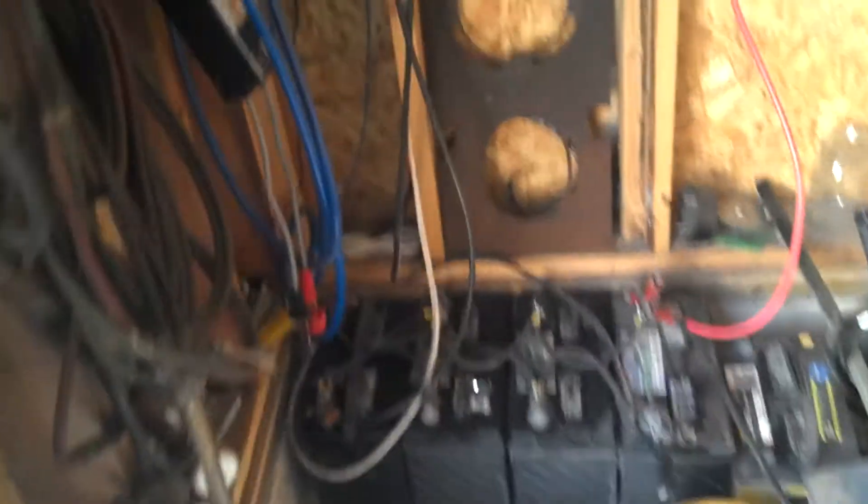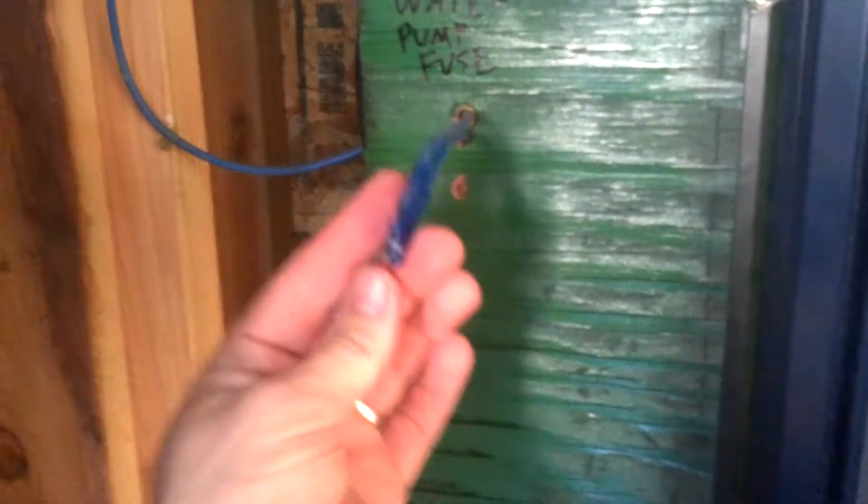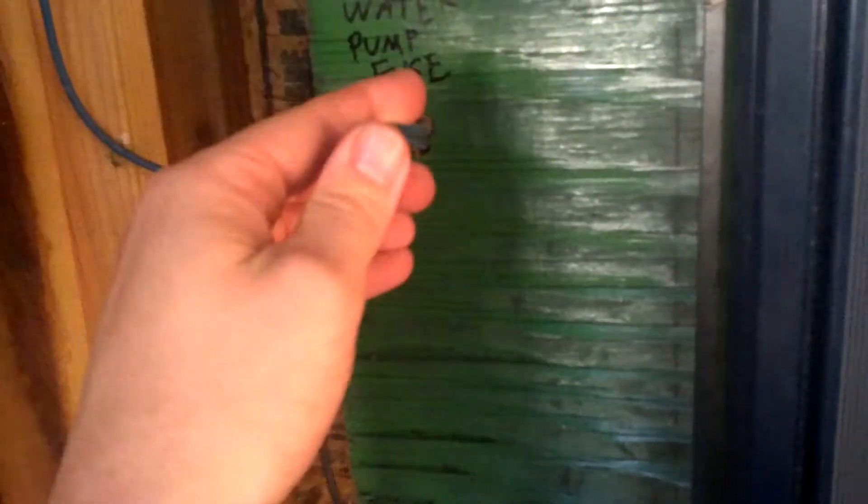From my other videos you can see my battery bank. What you can't see very well is I have two cords coming up — black and blue. In the corner here is my water fuse pump. Right now it's just a 15 amp fuse.